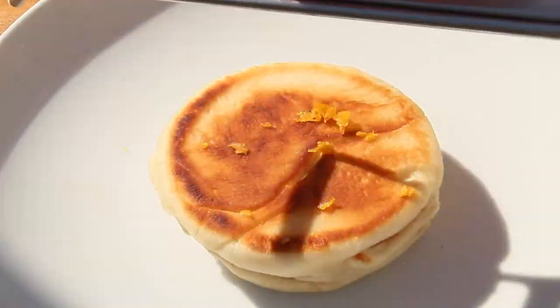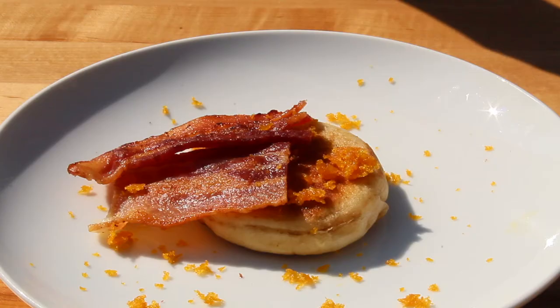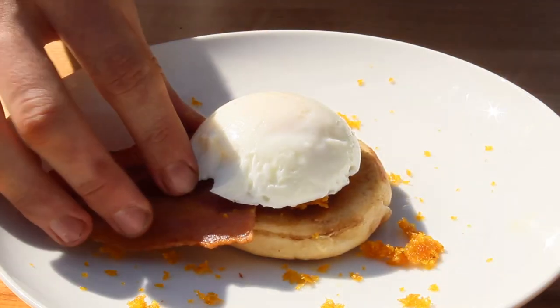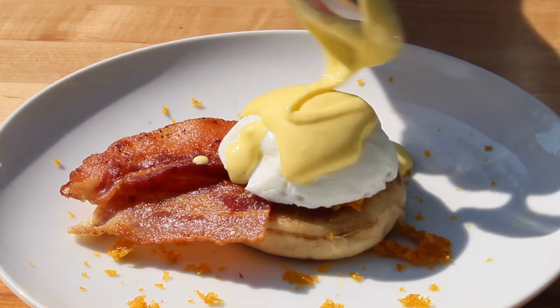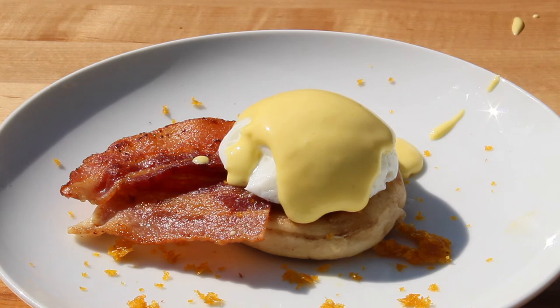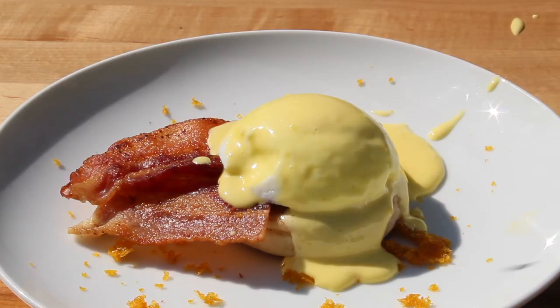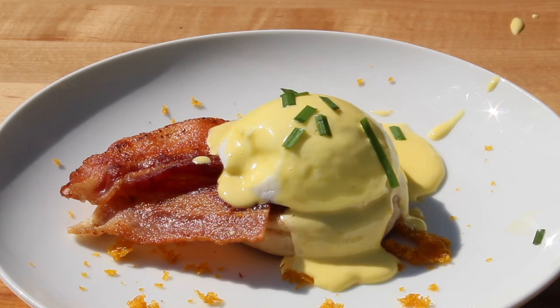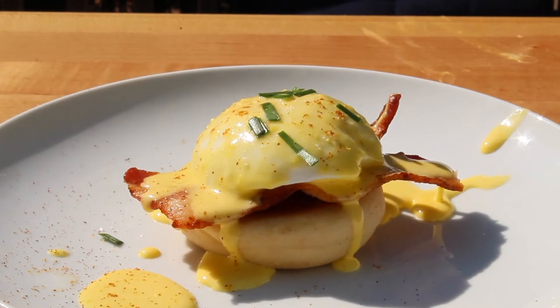Now to finish off the Eggs Benedict, grate some karasumi on top of the English muffin, add 2 strips of bacon, 1 egg, then top it off with some hollandaise sauce. If you like, top it off with some chives, cayenne pepper, and some salt and pepper. And there you have it — that's all you need to do to create a perfect, Food Wars-inspired Eggs Benedict.